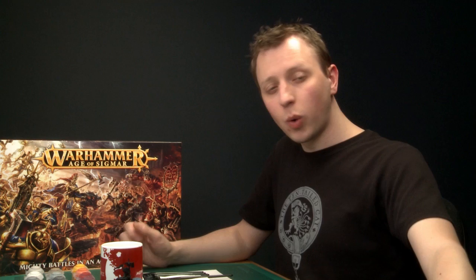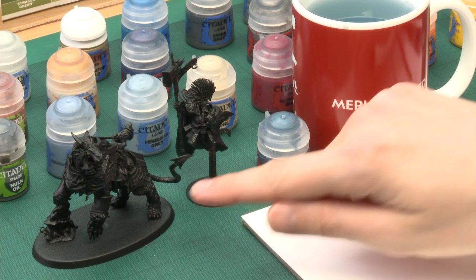Before we start doing any painting, I just want to quickly point out that I've built this model as two separate sub-assemblies. I've got the Drakoth, and also the upper body of the Lord Celestant, who I've glued to a spare flying stand that I can hold whilst painting. I've glued it with super glue so it's a brittle joint which will make it really easy to break apart when we're ready for the final assembly. The reason I've done this is just to make getting to certain parts of the miniature much easier, particularly the back of the Drakoth and the inside of the Lord Celestant's cloak.